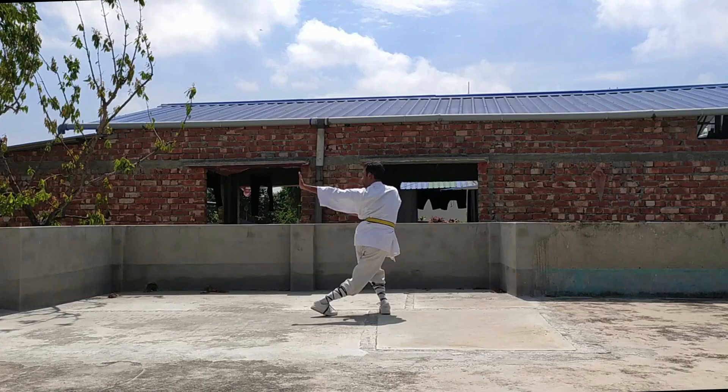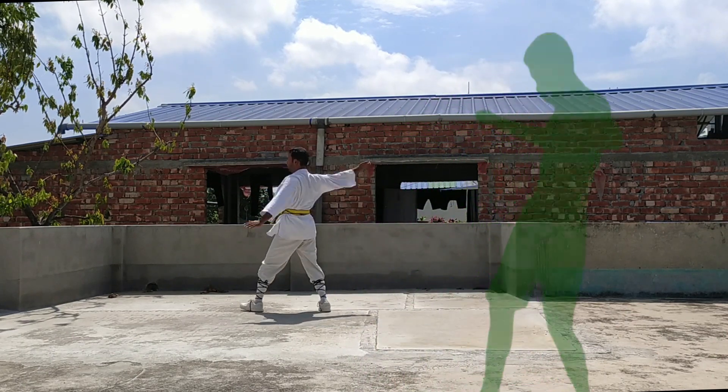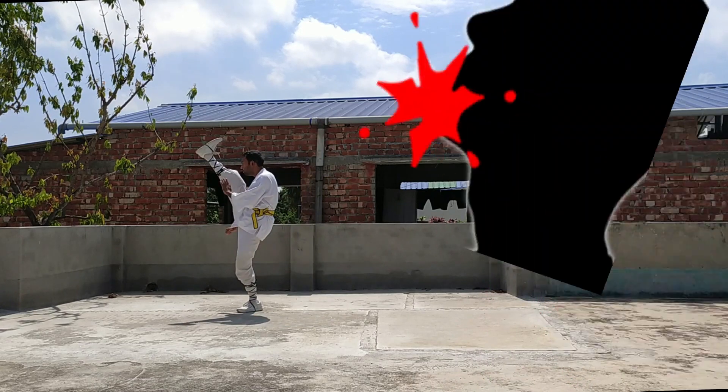Now after pushing the second guy backward, perform a powerful kick on the first one's chin, and you will break him down.